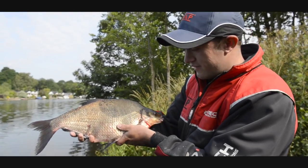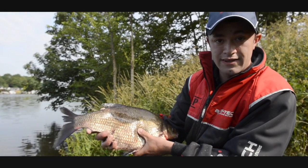This is what we come for — lovely Thames bream. It's been an awesome day's fishing once again. Let's get him back.